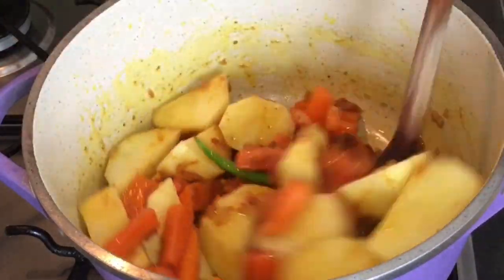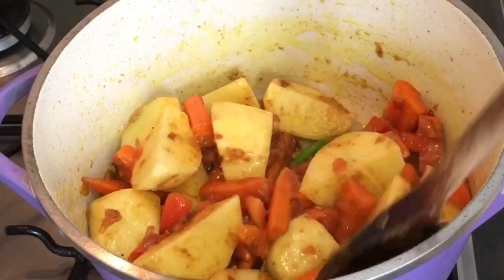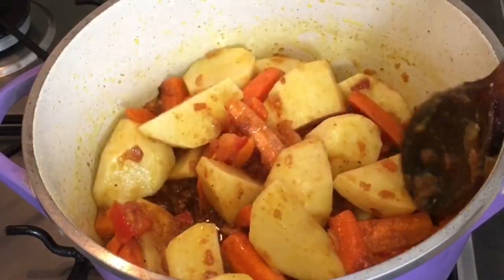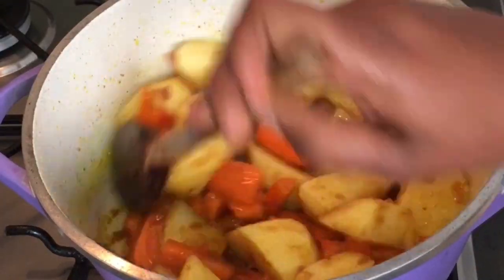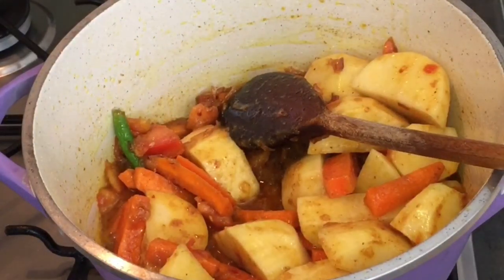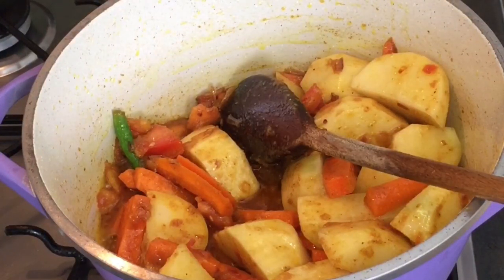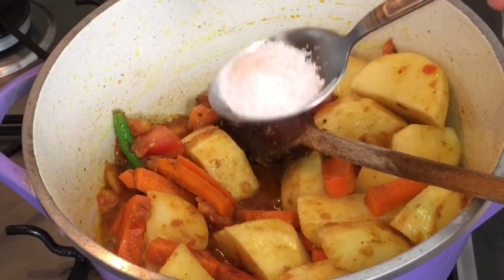Do you know what I mean? Now this is so beautiful and tasty. I am 100% sure you're going to like it. I'm just adding salt, so we don't need to do more.